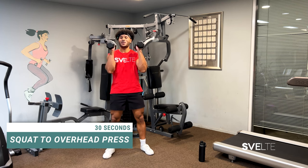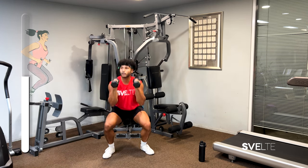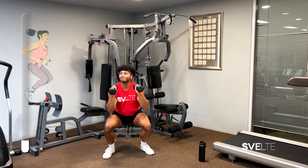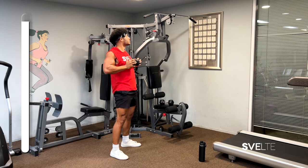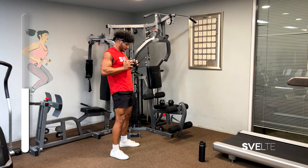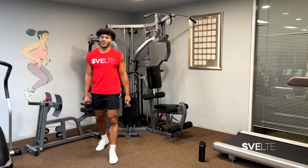Squat to overhead press — three, two, one. Front press — three, two, one. Great job, set number two done!